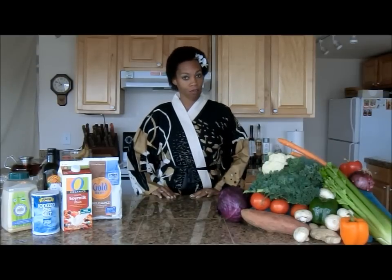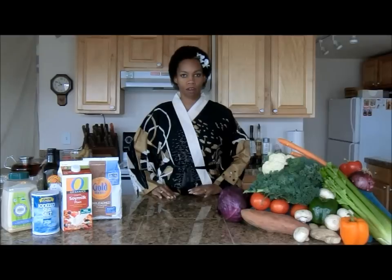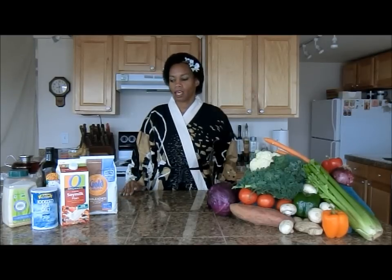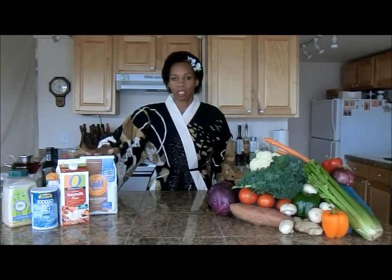Today's meal will be vegetarian and vegan because there are no animal products — no cow's milk, eggs, or butter. I'll be making a vegetable pot pie with a vegan crust. Vegan means I will not use any animal products, no milk or eggs. For the crust I'll be using unbleached flour.